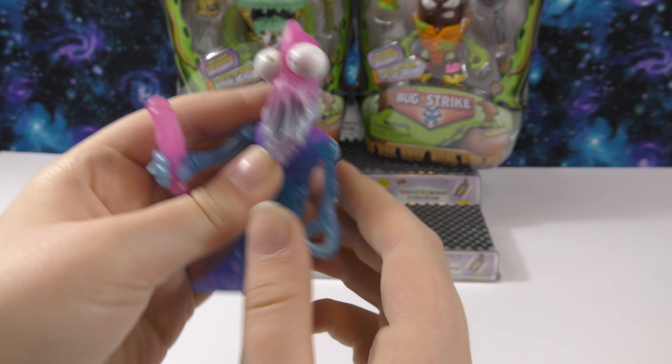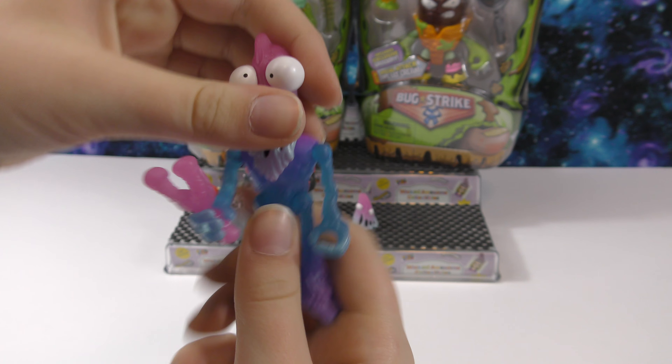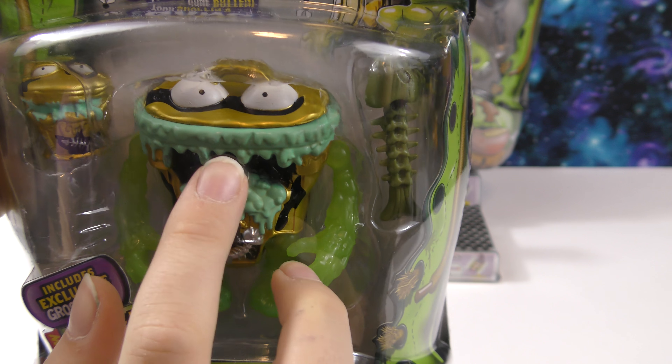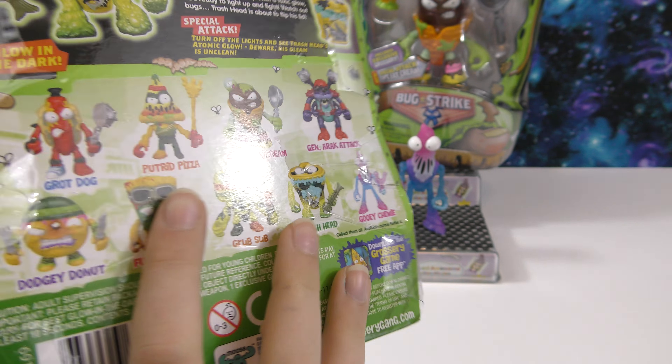We've got these out of the pack. Here is the exclusive grocery it comes with — I really like the colors, how it's a pretty light pinkish-purple on the top and blue at the bottom. It feels pretty much like a regular Grocery Gang figure. Here's Gooey Chewy — I really like the colors on this one too. Like the other one, its arms move, though this arm is not spring-loaded. It has a slingshot that comes in and out of his hand, and the legs move too.